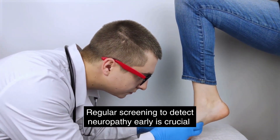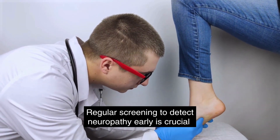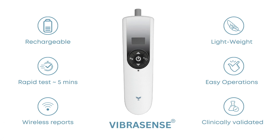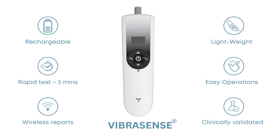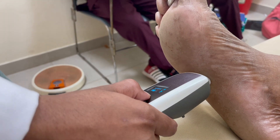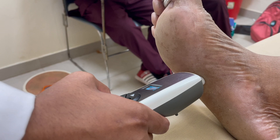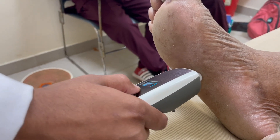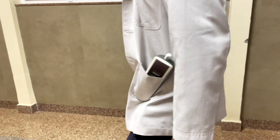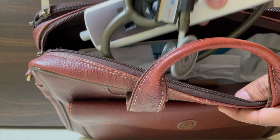Early detection of neuropathy is of utmost importance to prevent complications like foot ulcers and amputations. Introducing VíbraSense — your ultimate portable and smart peripheral neuropathy screening device. This innovative technology quantifies vibration perception threshold, revolutionizing the way doctors perform neuropathy screenings. What sets VíbraSense apart is its remarkable portability, fitting snugly in a doctor's coat pocket.